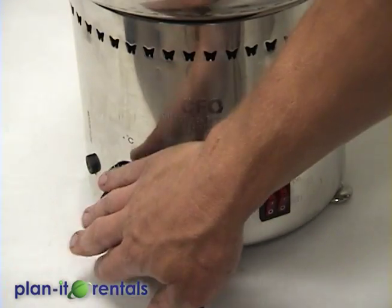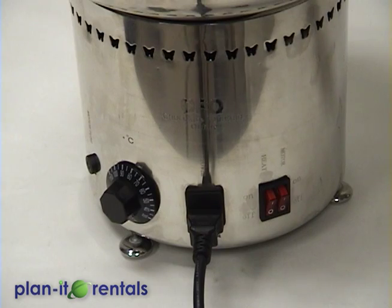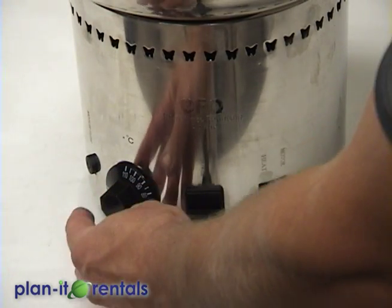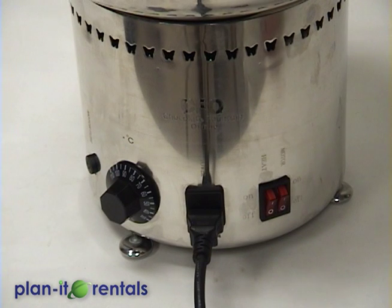On this machine you have a temperature dial. Like I said earlier, this machine can melt down the chocolate on its own, but we suggest putting it in the microwave instead. If you do use the machine to melt, use high heat and stir often. But once the chocolate is already melted, you'll want the temperature set somewhere around 90, which is a Celsius measurement. If the chocolate is dripping, it's probably not hot enough. If it's flowing too fast, you can turn the temperature down a little bit.